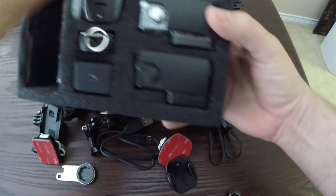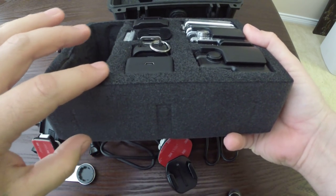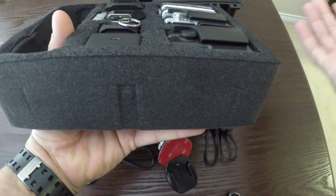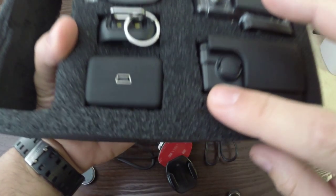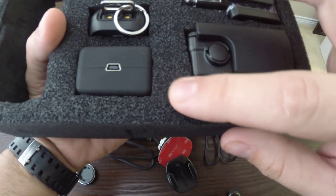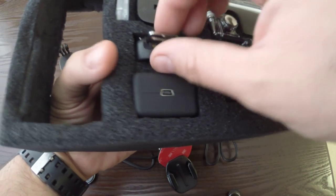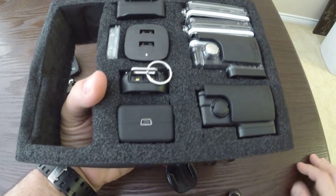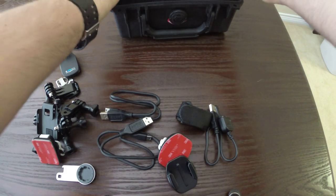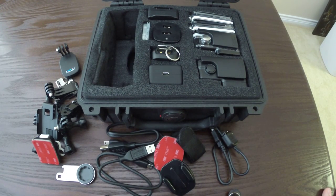One thing I did that I really like: I took some PlastiDip spray paint — it's an aerosol — and sprayed the foam once I plucked it out. It's hard to see, but you can't really see the cutouts in the foam anymore. It made it very rugged, so when you're pulling items in and out the foam doesn't fray or tear. So there you go — there's my little GoPro kit. It's waterproof and great for on the go. Thanks for watching.